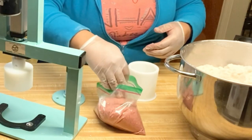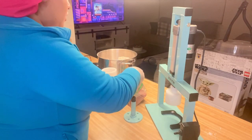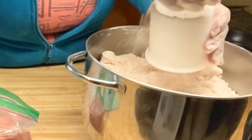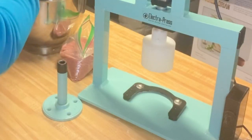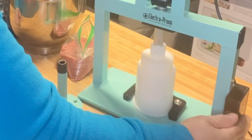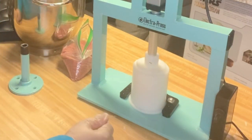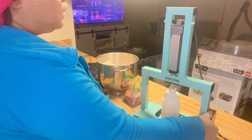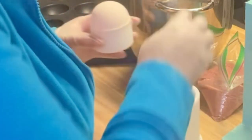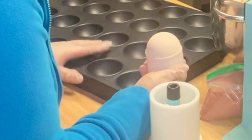I have some epsom salt that I colored with mica earlier — I'm going to use that as a decoration and put it in there. For those of you new here wondering, this is the Electra Press from Muddy Soap Co — their link is down at the bottom. I normally hold it for about 10 seconds or so, then pop this guy out.